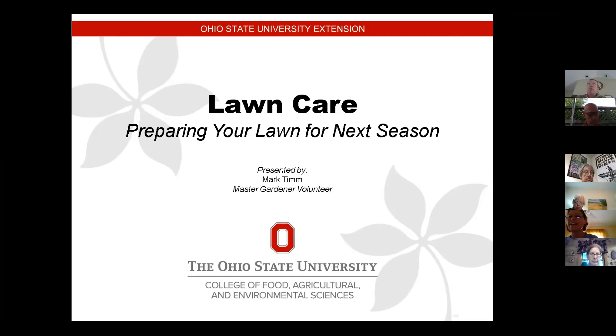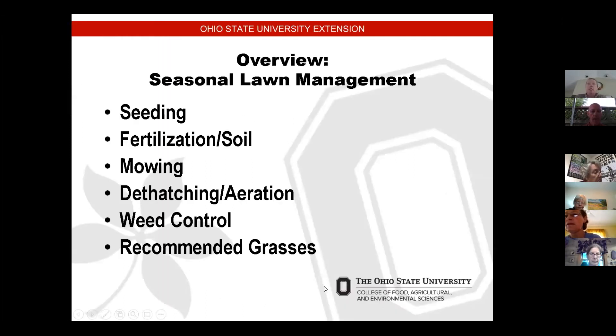We are going to talk about lawn care and preparing your lawn for next season. This is going to be research-based material that I'm going to share with you. Some of the topics we are going to cover are seeding, fertilization, and soil, mowing, dethatching, aeration, weed control, and some of the recommended grasses for the northeast Ohio area.